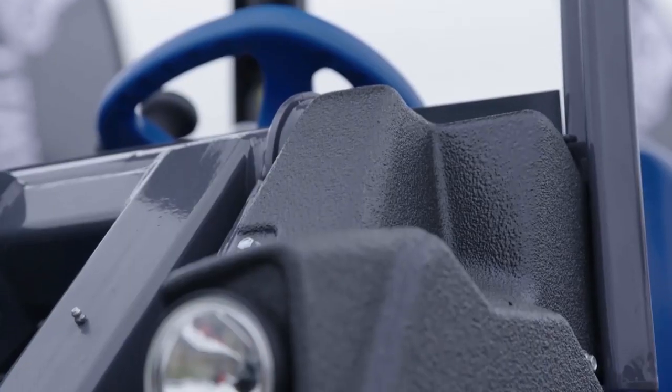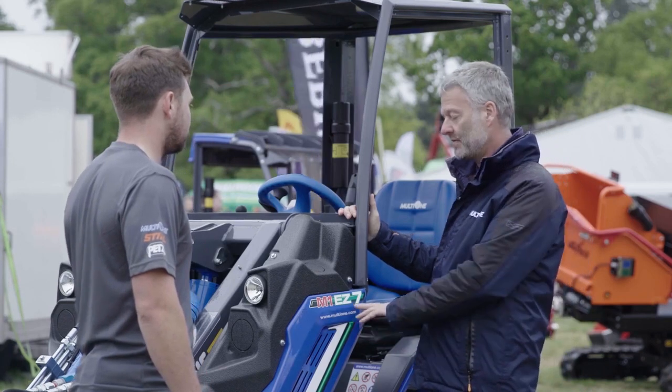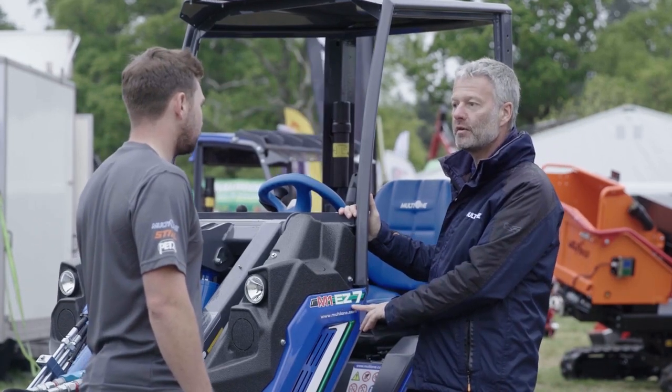Welcome to the Arb Show 2019. I'm at the Multi One stand with Steve. Nice to meet you. So last year we looked at the EZ7 — the EZ standing for Emission Zero.